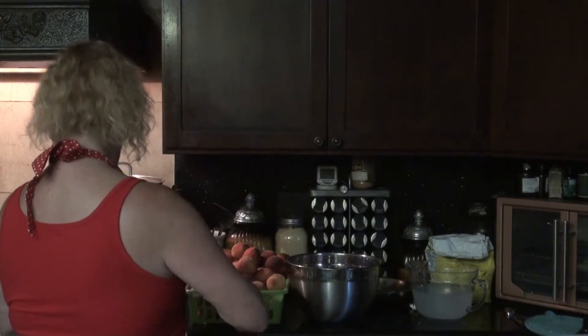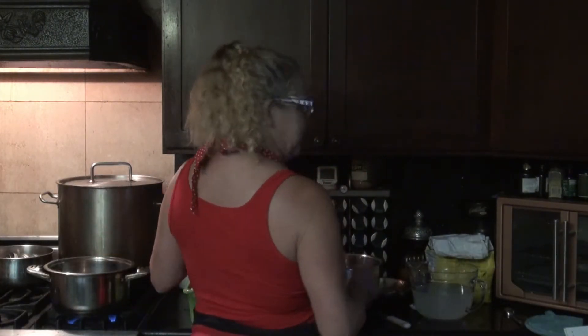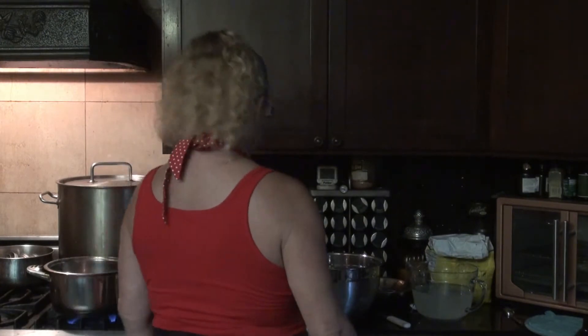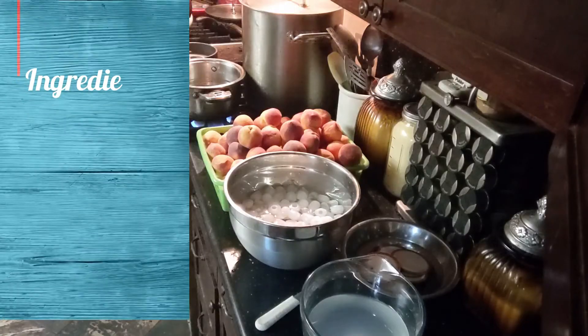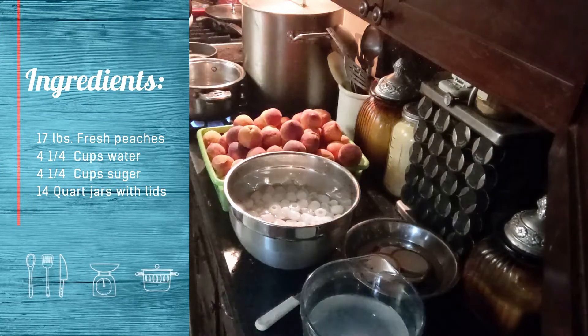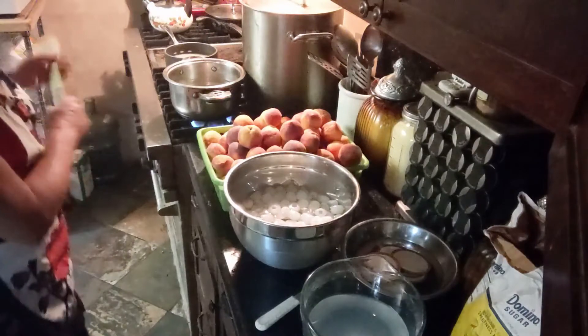The next thing I'm going to do is start this pot of water boiling. When it starts to boil, peaches go in for 30 to 60 seconds, then dunk them into ice water. At the same time, I'm going to start making the syrup. For a heavy syrup, according to the Ball Book of Canning, it's four and a quarter cups sugar to four and a quarter cups of water, which equals seven cups. It says not to stir with a metal utensil, so I'll stir with my spatula.